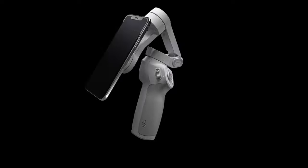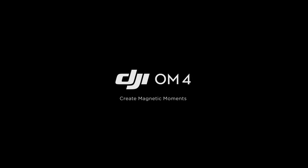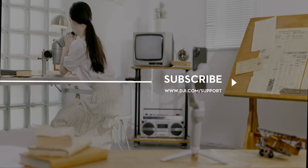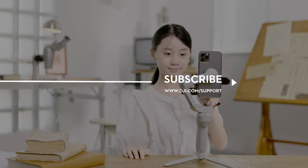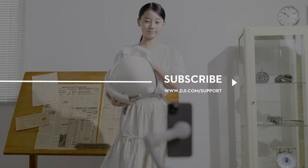Thank you for watching! Hit the like button if this tutorial was helpful. If you need any support with your DJI gear, feel free to contact us via Facebook Messenger by following the link in the description. Don't forget to subscribe to the channel.